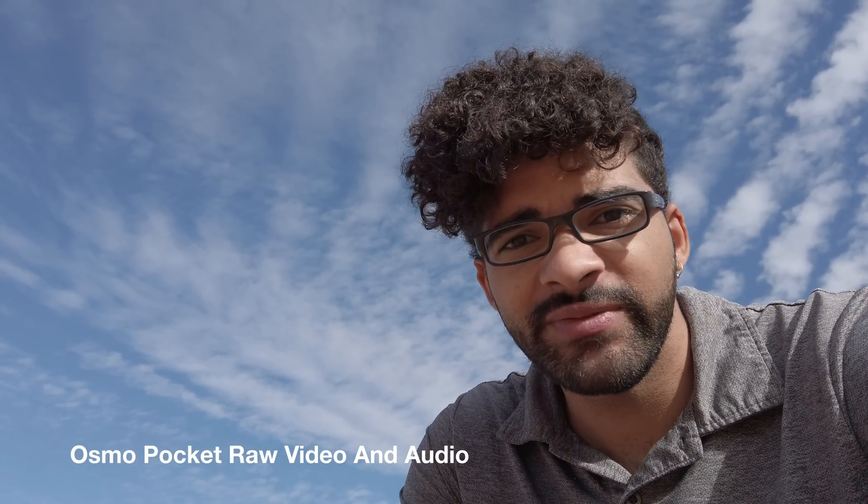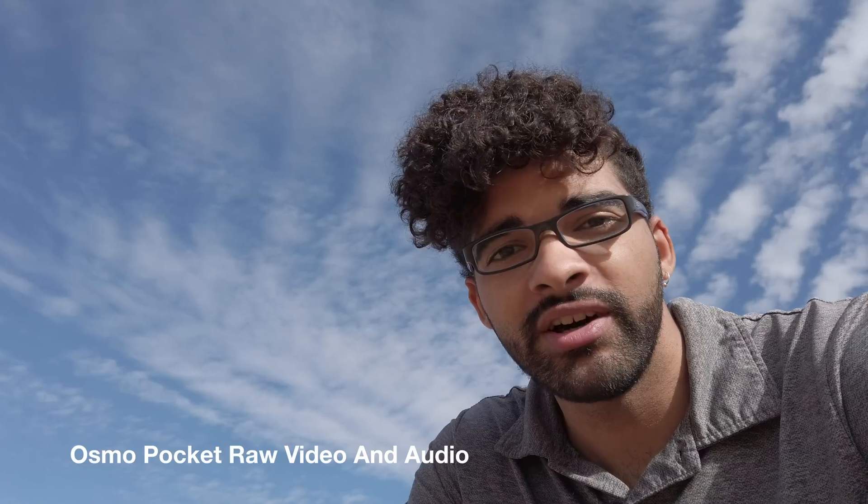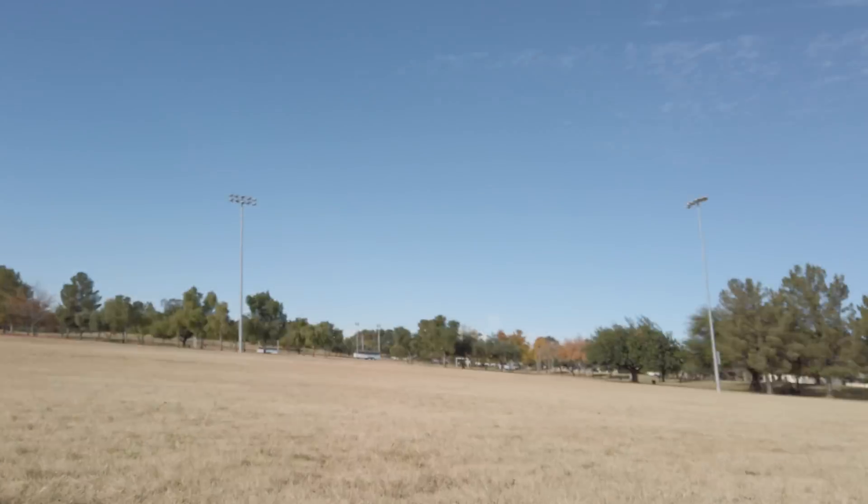What is up guys, Cory Smith here. In this video I'm going to be showing you face tracking on the Osmo Pocket, and then I'm going to be trying ActiveTrack on this.